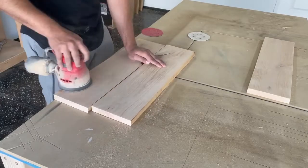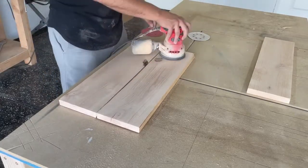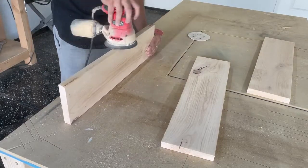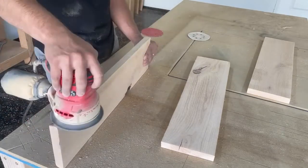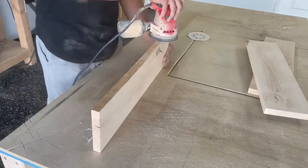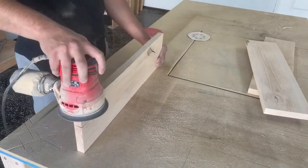I chose to use white oak for my shelves. You can get this at a hardwood lumber supplier — you probably can't get it at Home Depot or Lowe's, so you'll have to go out looking for that. But I only paid about 10 bucks for the entire board, and I'm only using half of it for this project, so it's only about five dollars of lumber.